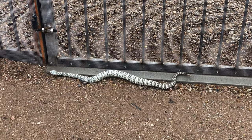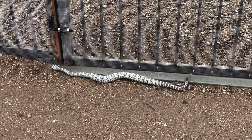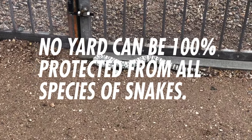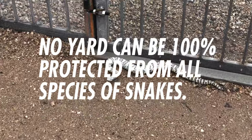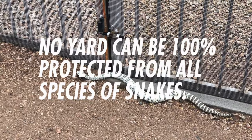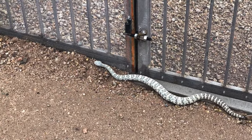A quick disclaimer: this design is intended to exclude rattlesnake species native to the desert southwest. While it has a varying level of effectiveness on other types of snakes, there's nothing that will exclude all types of snakes in all places all of the time. If you have someone promising you that, throw that contact in the trash.